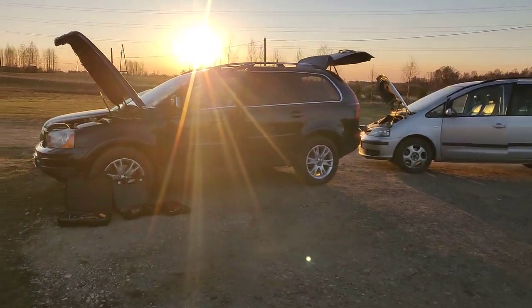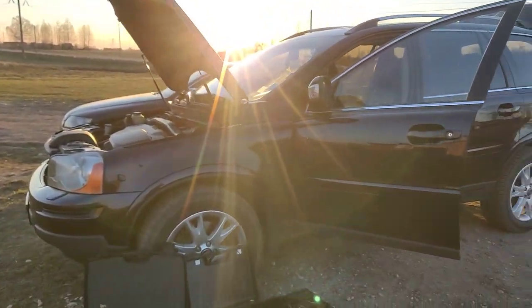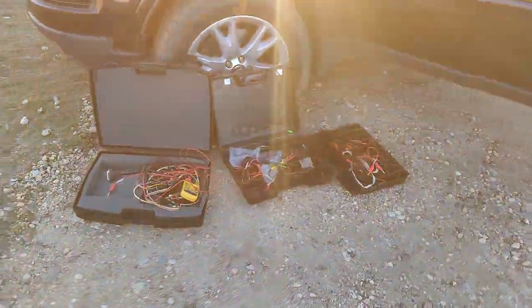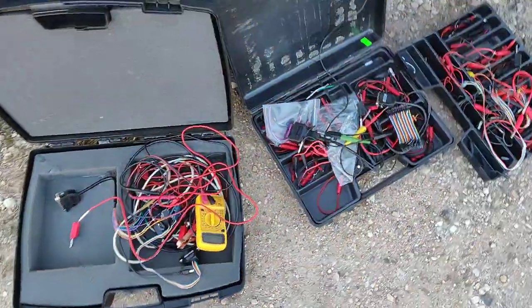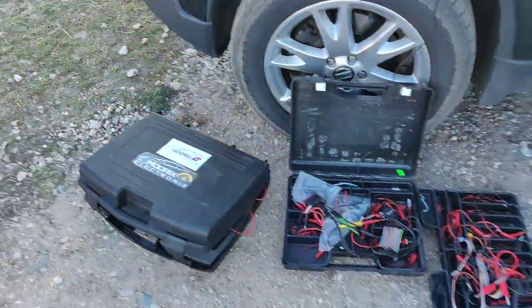Hello everybody, today we are in Gallia and we had a pretty good stuff here. We had a Volvo XC90, which is a pretty nice car. We had tons of electrics and loads of stuff.